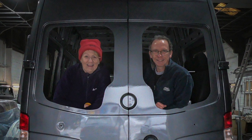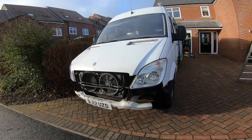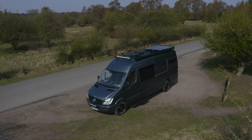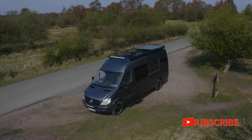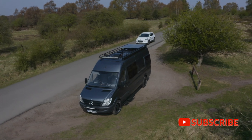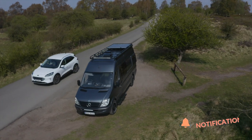We're Sarah and Ben — welcome to our journey to van life. Thanks very much for being here with us to follow our journey. Please like, subscribe and click the little notification bell and we'll see you out there on the road sometime.